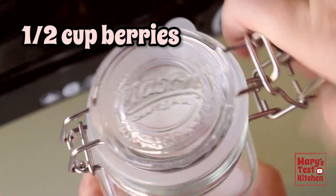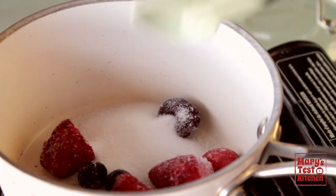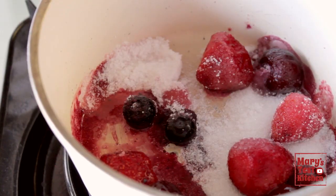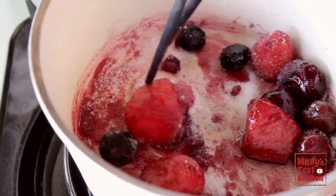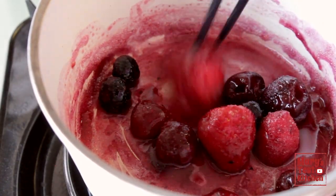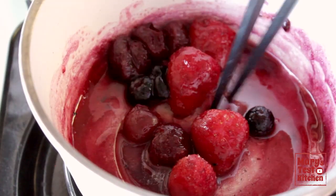Drop a half cup of frozen or fresh berries in a saucepan with a couple of tablespoons of either sugar or sweetener. Turn on the heat to medium and let the berries thaw and the sugar melt. You might be tempted to add water but just hold that impulse — the sugar will melt and the berries will release all the water you need. If you're using an erythritol-based sweetener, it will melt just like sugar too. I'm just breaking up the berries a bit because I don't want big chunks, but what you do is up to you.